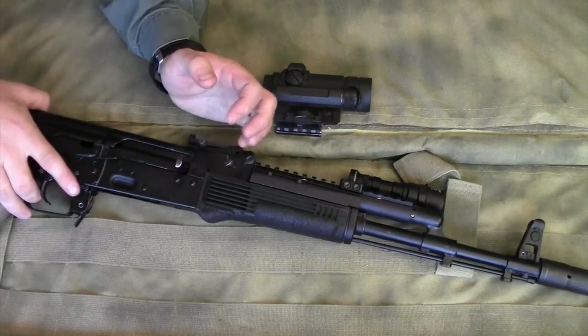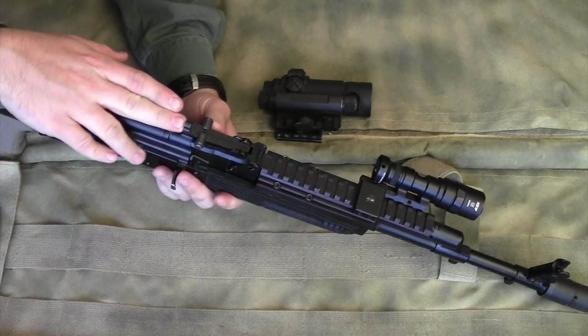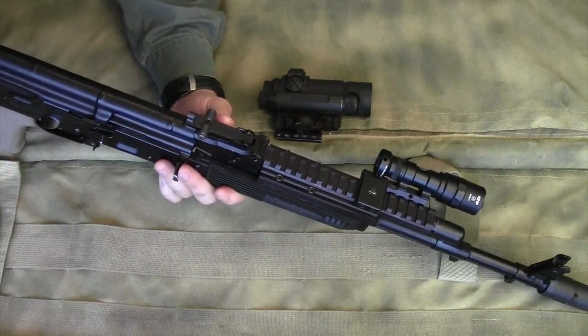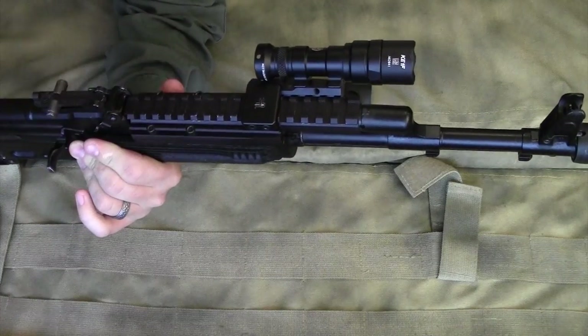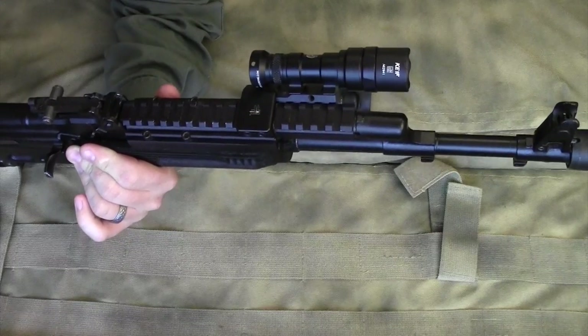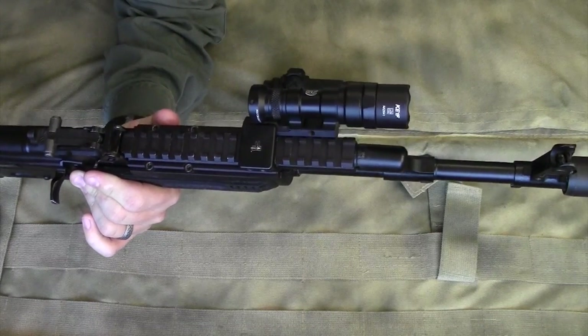Simply this: you need to make sure that whatever you're adding onto this rail, if you're planning to actually use your iron sights, your add-on does not preclude them or get in the way of them. I'm using the Haley Strategic Thorntail SBR mount to mount my Surefire Mini light on the rail system.